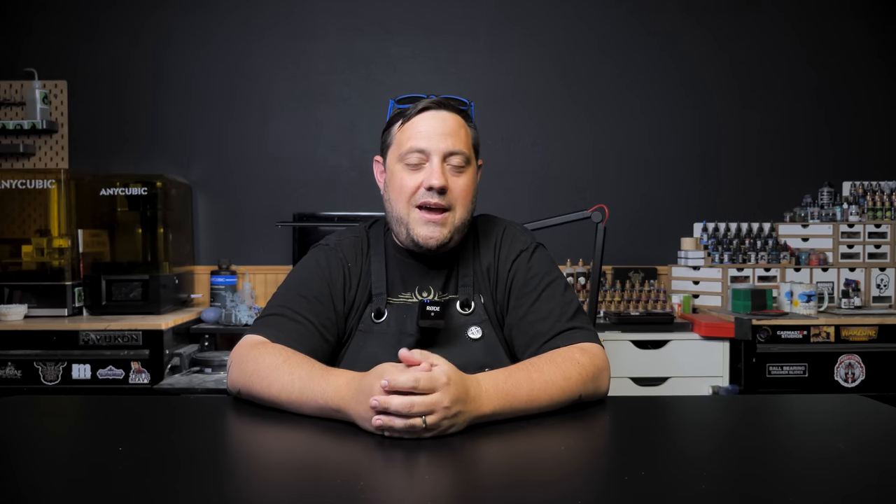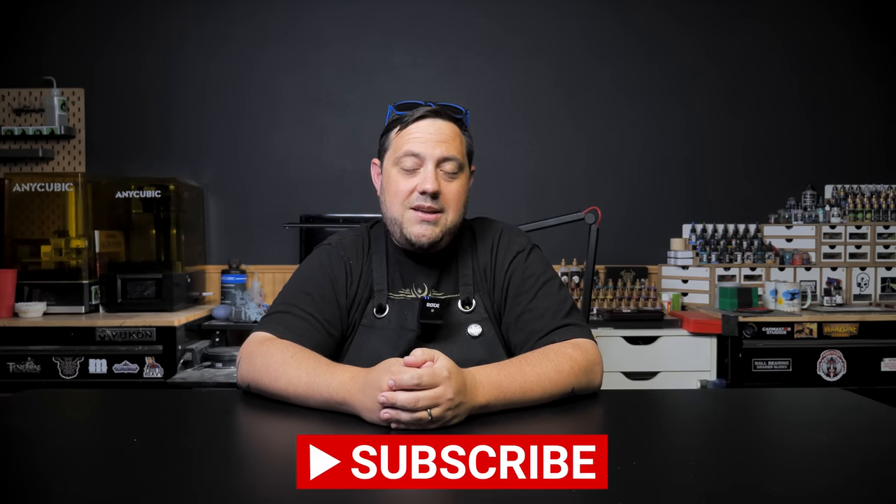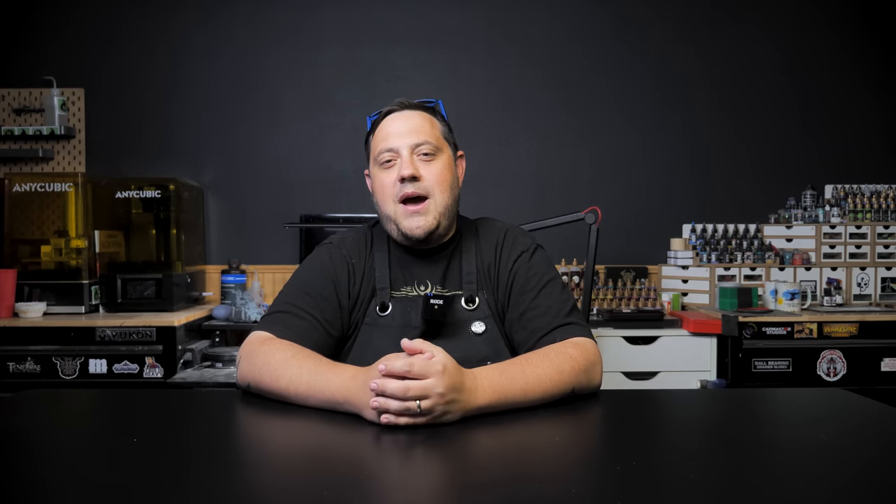Thank you for joining me on another Miniature Rescue. If you liked something about this video, please consider liking, sharing, and subscribing, as it really helps out the channel. Once again, I'm Casey, and I will see you in the next video. And of course, here is the completed converted space marine librarian.